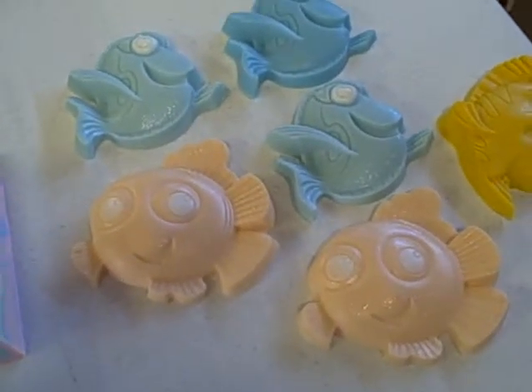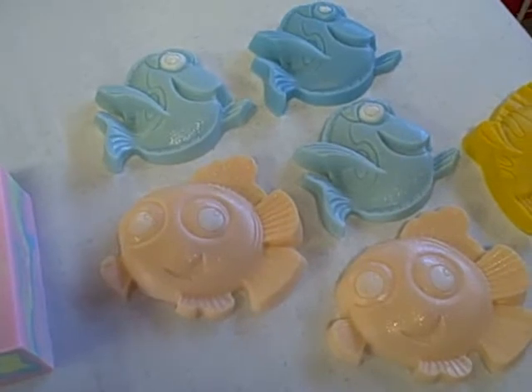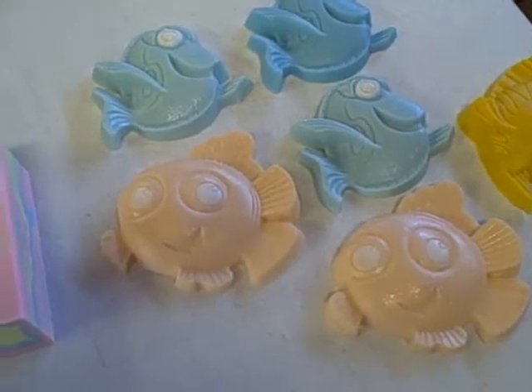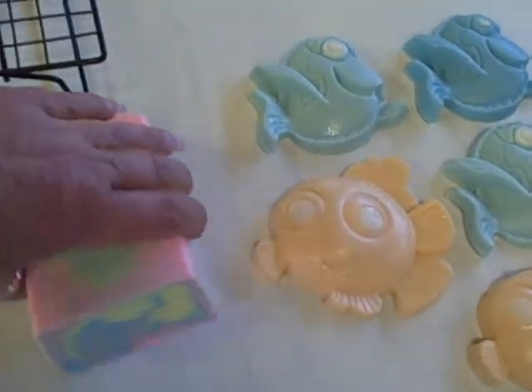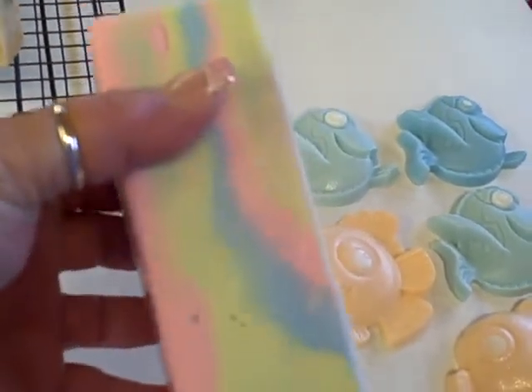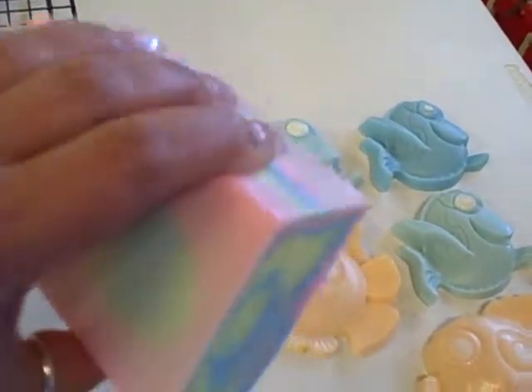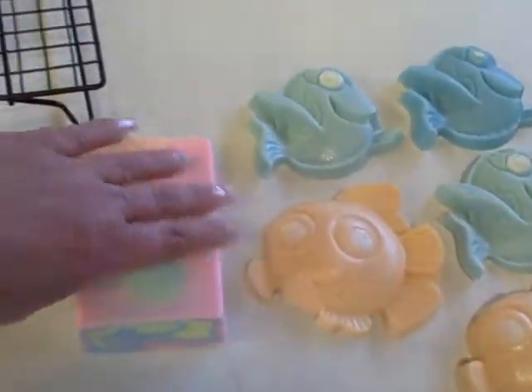These are some of my melt and pour soaps. These are for my grandson Michael, and he loves to have soaps in the bathtub. I just experimented here with some melt and pour, and this is a funnel pour. It turned out really fun to do, and I'm probably going to end up doing a video on how to do this.